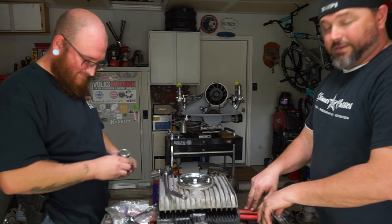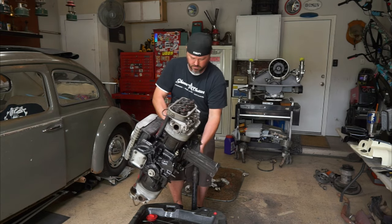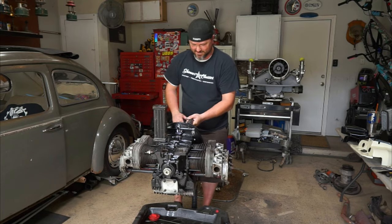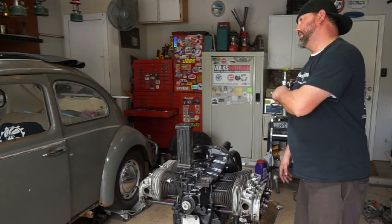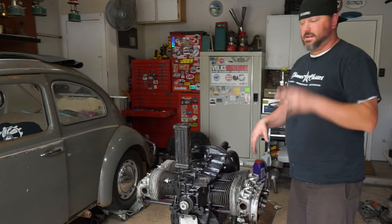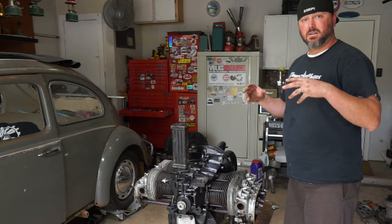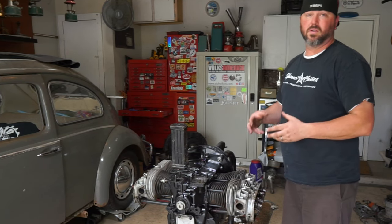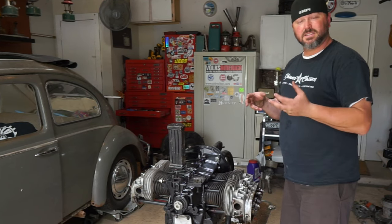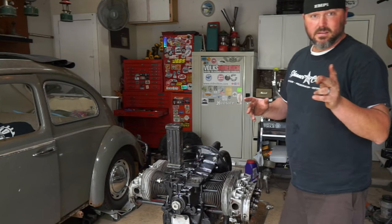We're gonna flip this motor over. There you have it - engine's clean-ish, clean enough. We got the oil out so we'll get that new oil put in there. We got that new high-capacity sump, which is gonna help a ton - when you have more oil you can spread the heat out a little bit better, so that helps with cooling. Plus it has little cooling fins underneath so it'll help cool the oil a bit too.